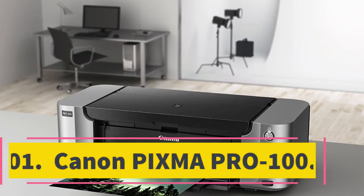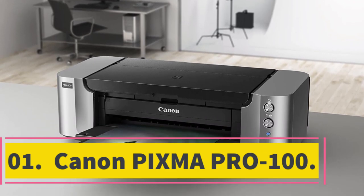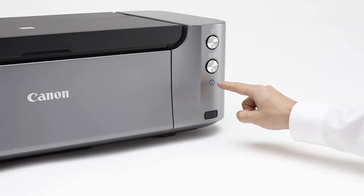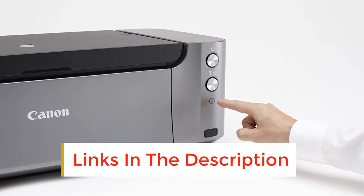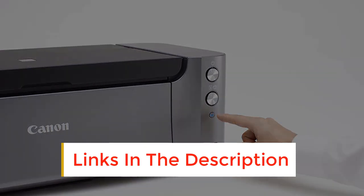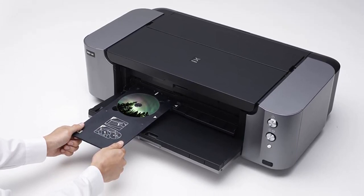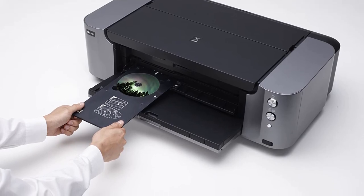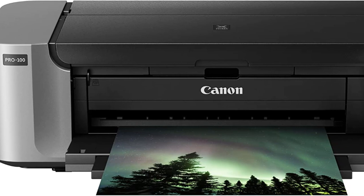Number 1: Canon PIXMA PRO 100. I can personally attest to the quality of the Canon PIXMA PRO 100. It's what I've been using in my home studio and office for the past four years, and I've come to love it. The PRO 100 couldn't be much easier to operate — it has a grand total of two buttons, and all that you need to do to get printing is plug in your computer and send over a file. My home office wouldn't be complete without my PIXMA PRO 100.